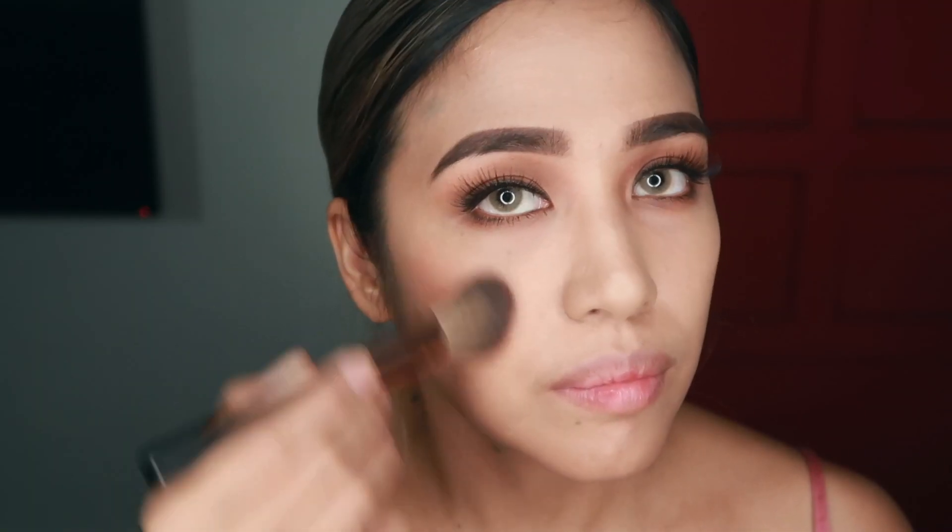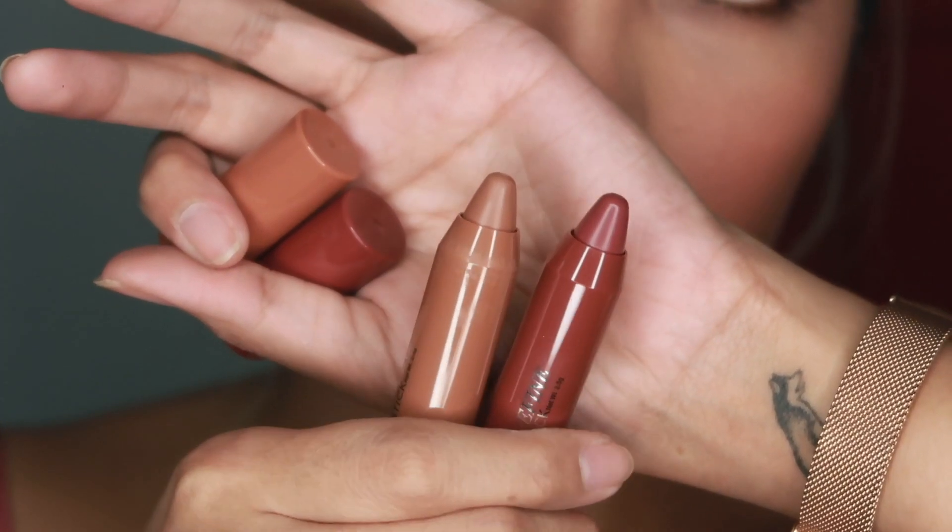I'll be using Mandarin Cheek Color on my cheeks and I'm also brushing that on my nose because on my reference photo, Heart looked like she had a little bit of sunburn going on. For my contour, of course, the contour palette of Eevee Advance. I'd like to refine some features so I'll be using the banana powder of the contour palette.